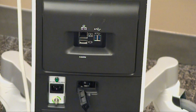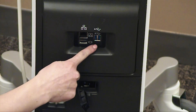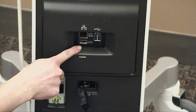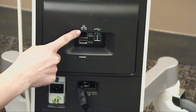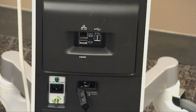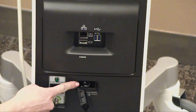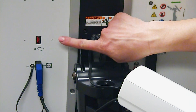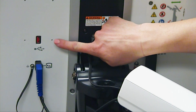In the back of your ultrasound system, you have available two USB ports, one HDMI port, and one ethernet cable port. You also have a breaker switch available to you located directly underneath. There is an additional USB port located on the back of the Venue's monitor.